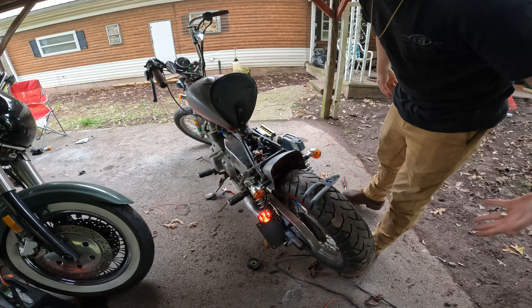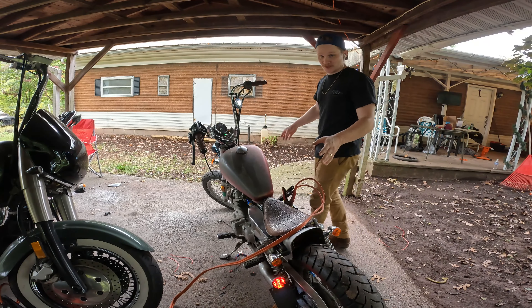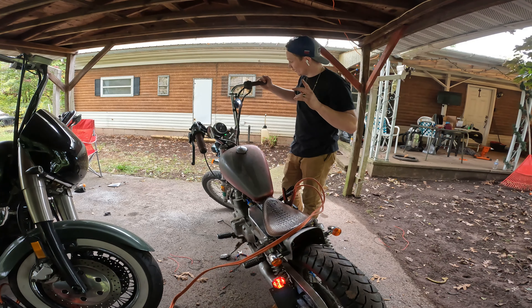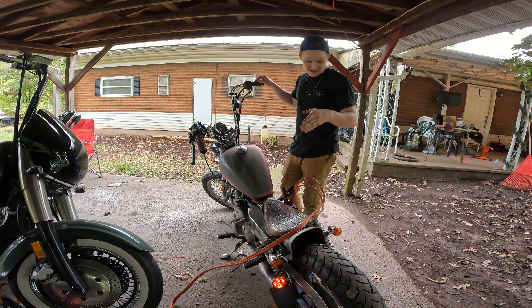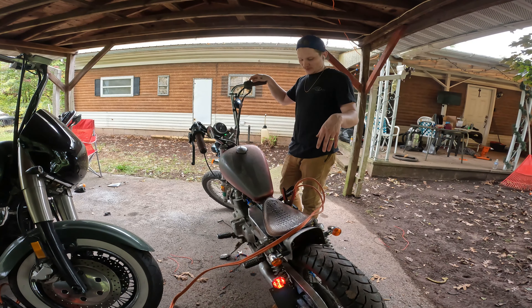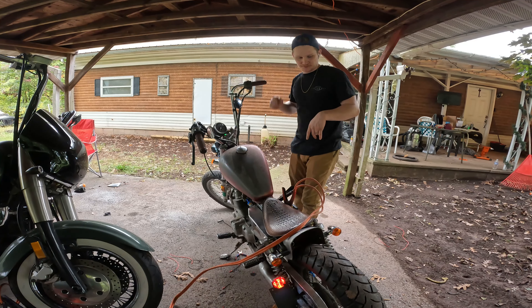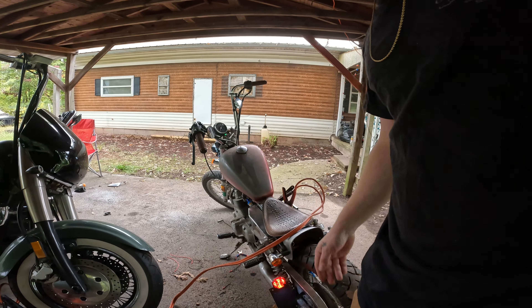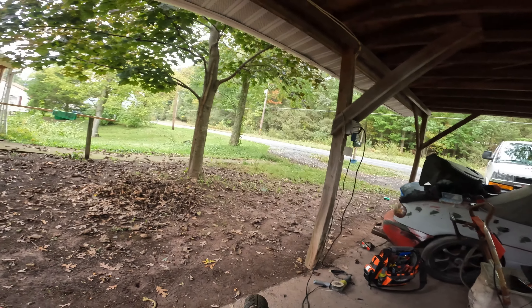Got jumper cables on it because the battery's dead — I think I need a battery, it's a U1 so that's gonna hurt, but whatever. This thing's been sitting for a day or two without starting it. I think I rode it before I did all the stuff for the first video — it's been sitting for a couple days. Listen to this — it's got to warm up but it's mint. Gotta go for a little slow ride.